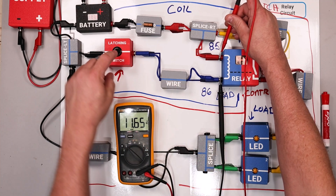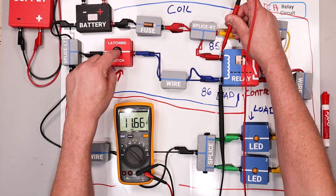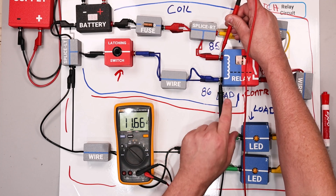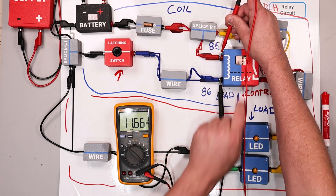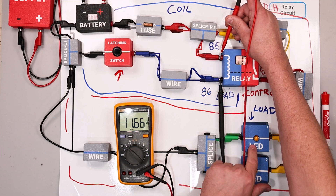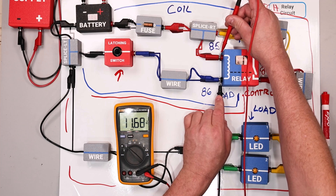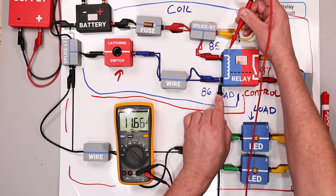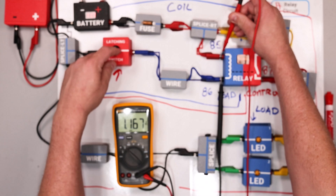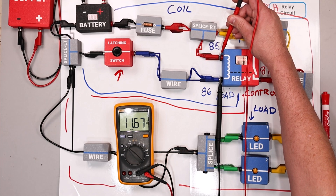First things first, let's check the coil itself. Going red to the most positive and black to the most negative, we are getting a voltage drop right there. But when I select the latching switch, I don't see any action in the coil. If I have voltage drop where I expect voltage drop but the load is not doing what I expect — in this case creating an electromagnet — this is a direct indication that the coil itself in the relay is faulty.